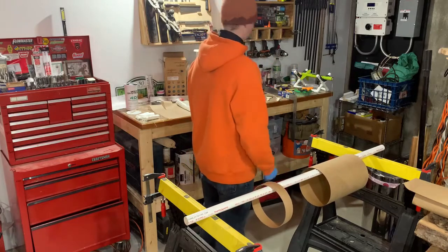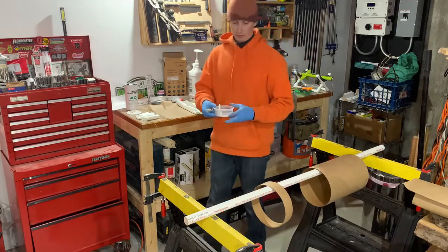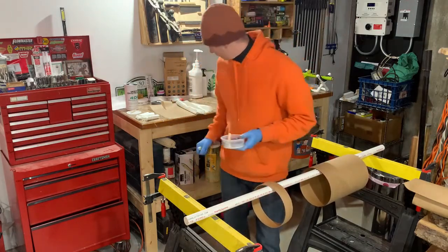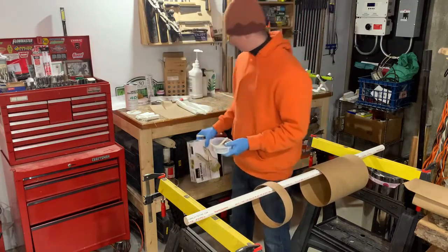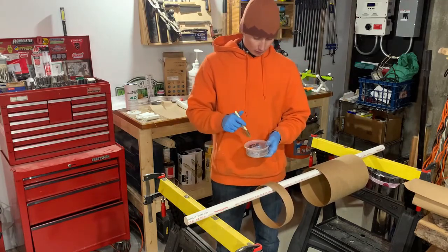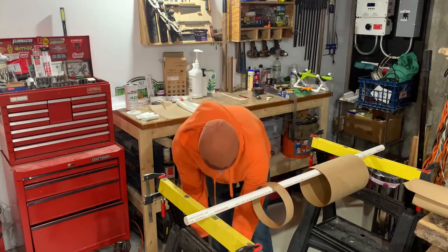My epoxy's mixed up. I went to Harbor Freight and bought a 36-pack of their chip brushes. Without further ado, here we go.